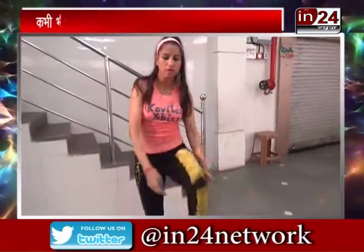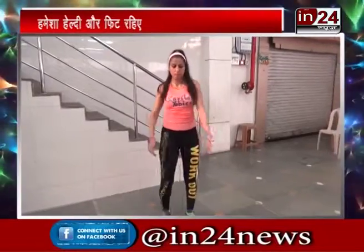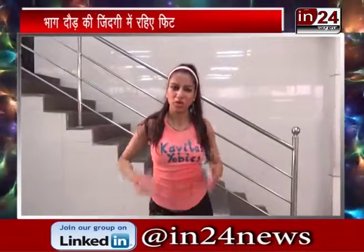And after that humari final exercise — this one. Hum same rakhenge yeh wali — around 30. And then after that 30 kiba, just relax and enjoy your health and fitness with Yobics.